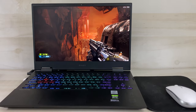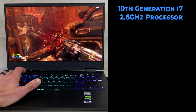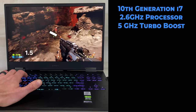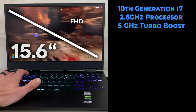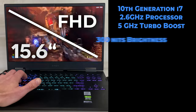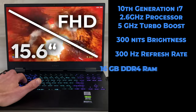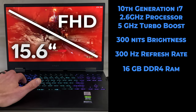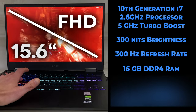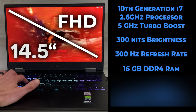The specs of the version I have include the 10th generation Intel Core i7 2.6GHz processor that can max out at 5GHz with Turbo Boost. It has a 15.6-inch diagonal FHD screen with a 3ms response time, anti-glare, and 300 nits brightness with a 300Hz refresh rate. It also comes with 16GB of DDR4 RAM, and it's carrying the powerful NVIDIA GeForce RTX 3070 Max-Q design with 8GB of GDDR6 dedicated video RAM.